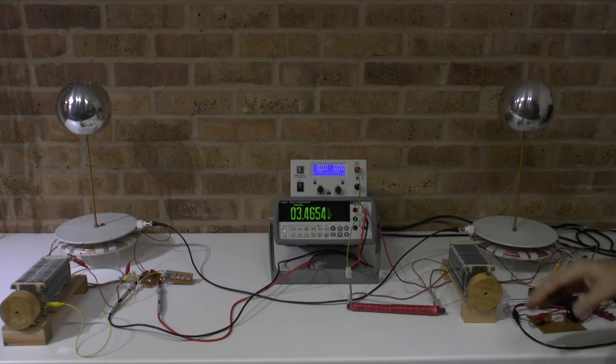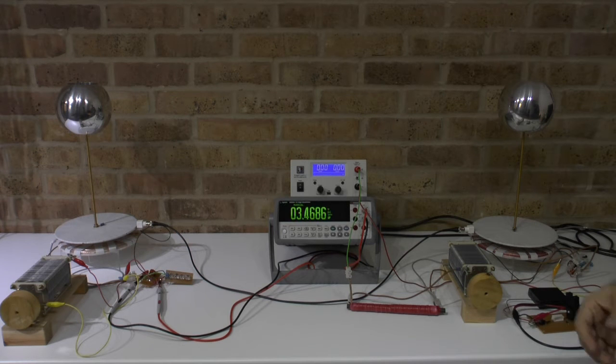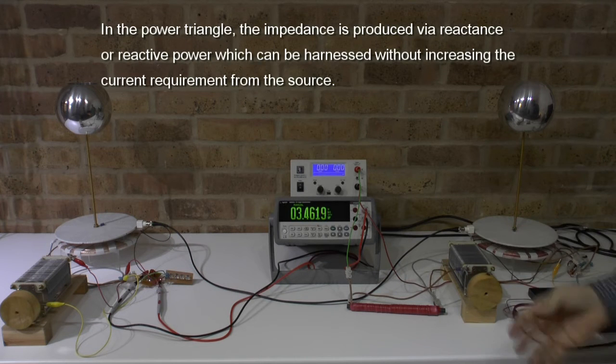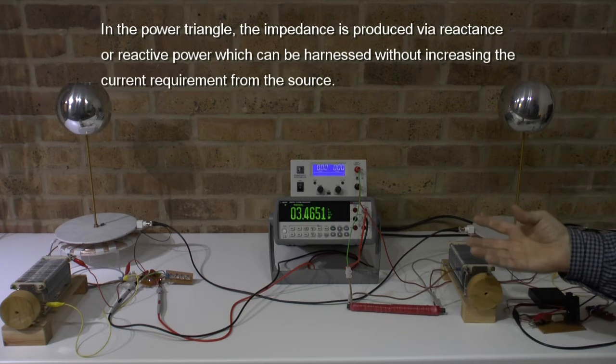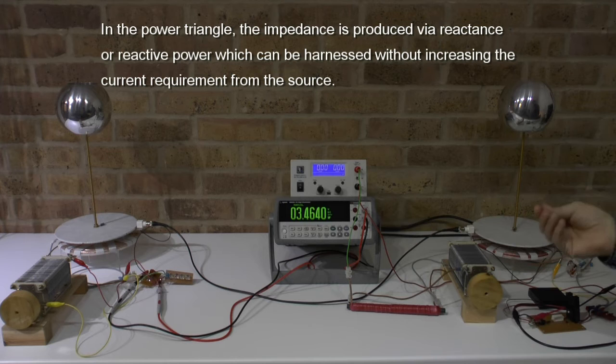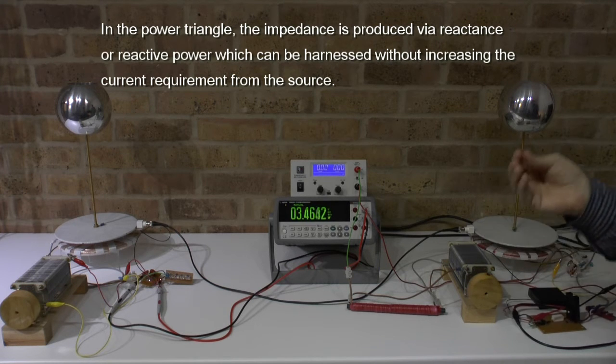I want to demonstrate that this can be much more efficient and that energy transfer can be much better done by replacing normal or real resistance with imaginary resistance. Imaginary resistance refers to complex impedance matching systems which have an LZR network where, based on a specific frequency, a combination of capacitor and coil produces a resonant frequency, and at this value it has a specific resistance which is impedance.